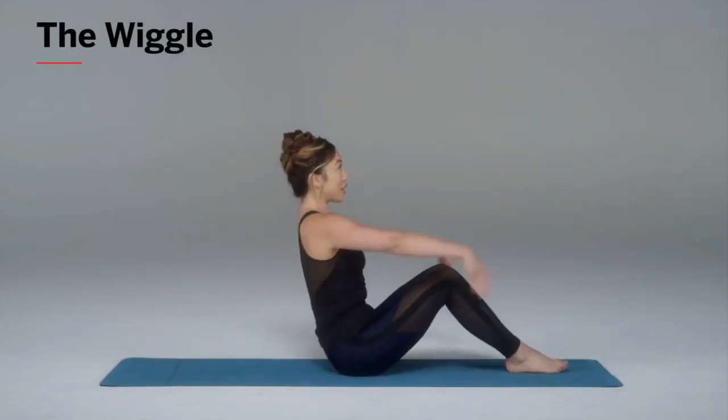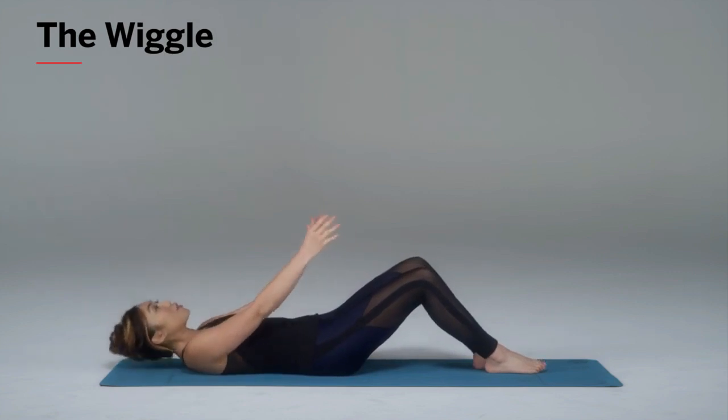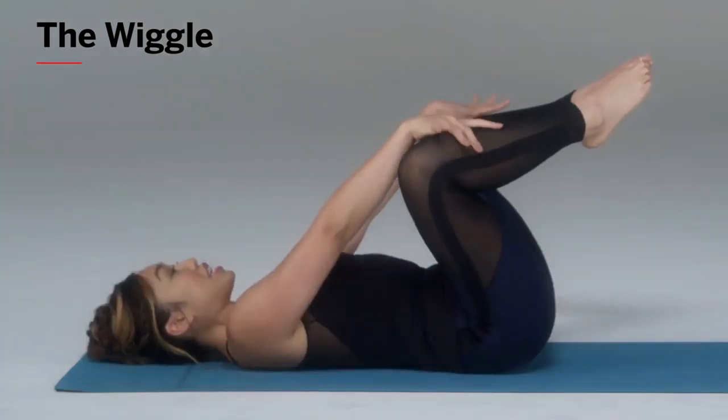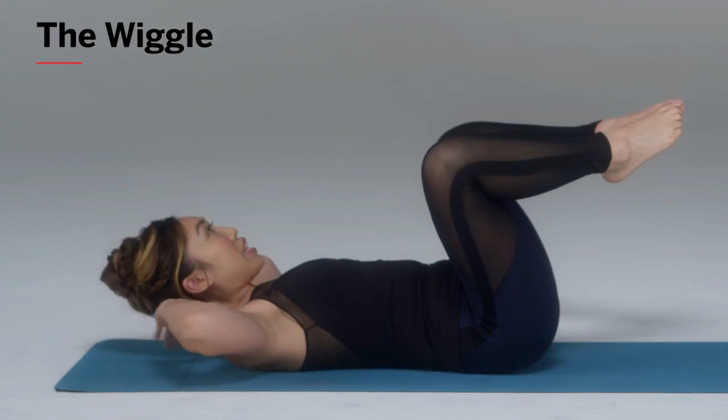Bring your legs in front of you, hands in front, slowly tuck your chest in and roll down with control. Now the movement here and the positioning is extremely important. Bring the toes into each other, knees wide like a diamond. Both hands behind the nape of your neck.